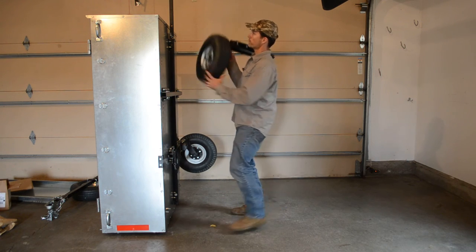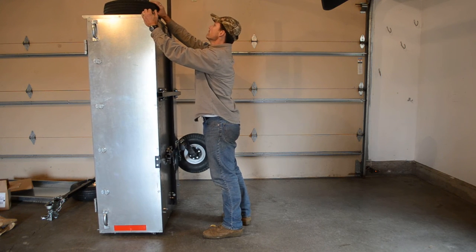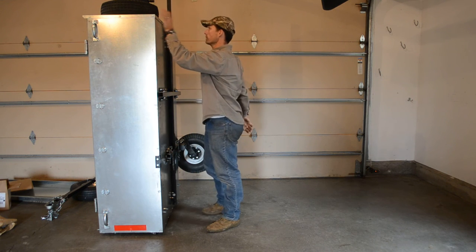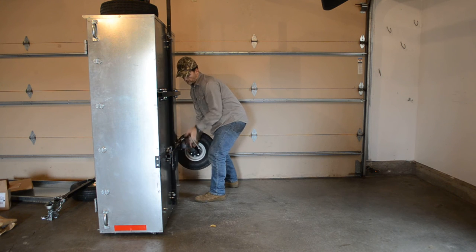These are good to just place up on top. Again, those weigh about 40-50 pounds a piece. You can be a little unstable as the axle is swinging around, so make sure you get it up there stable before you take your hands off.